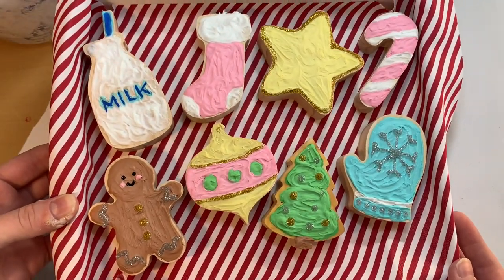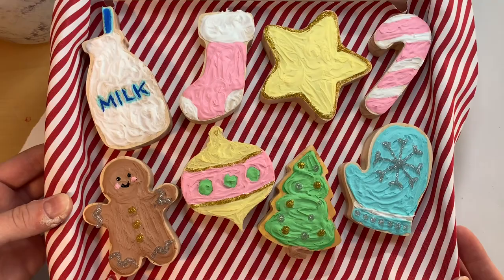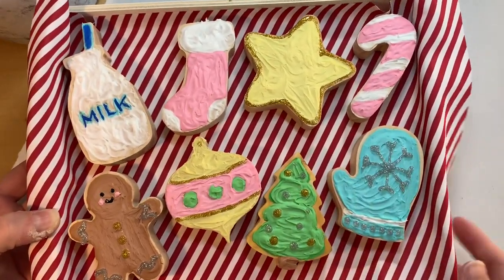Thank you guys so much for watching. I hope you enjoyed this video. If you did, like and subscribe and let me know which cookie was your favorite. Thanks for watching and I'll see you guys in the next one. Bye!